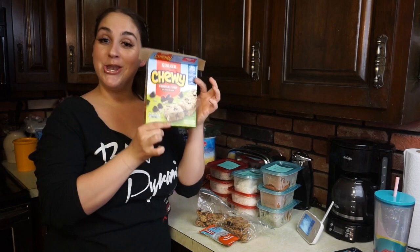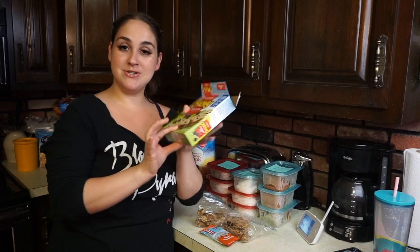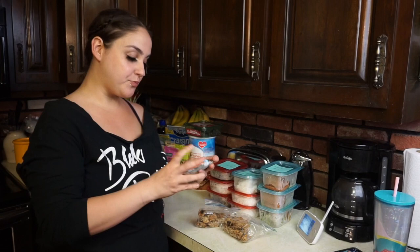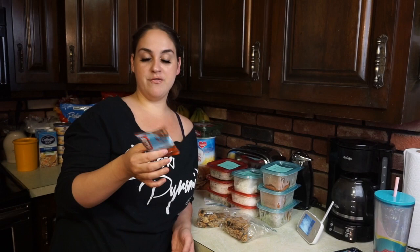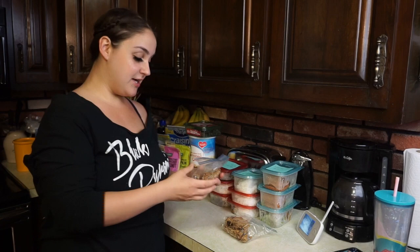Some granola bars can be high in sugar and not the healthiest. My husband wanted me to buy these Quaker Chewy Chocolate Chip bars — these ones are not the healthiest, but I used to love them when I wasn't vegan. Then you have a Cliff Bar, which is definitely healthier, but a lot of protein bars can have a lot of sugar, a lot of carbs, and some have a ton of protein and fiber. I really love those for after a workout, but now that I know how to make my own granola bars, I prefer to eat mine.